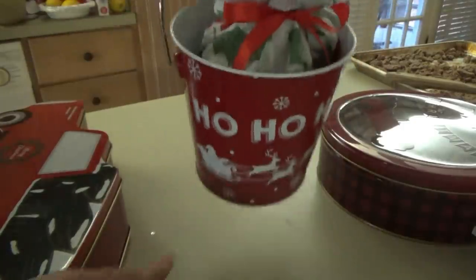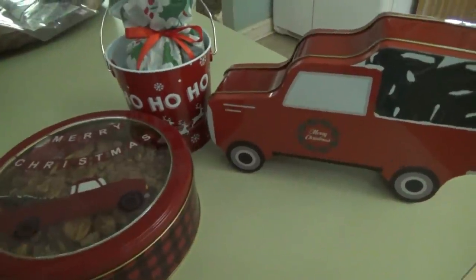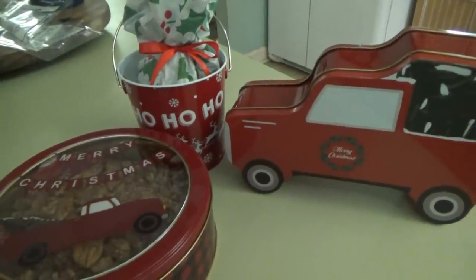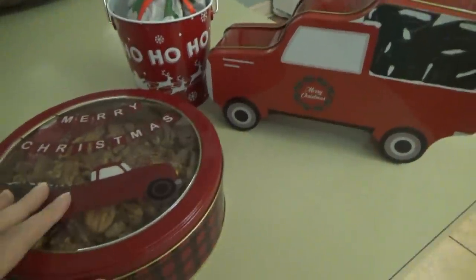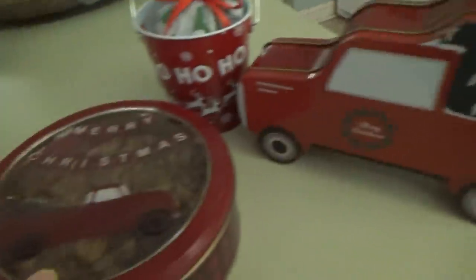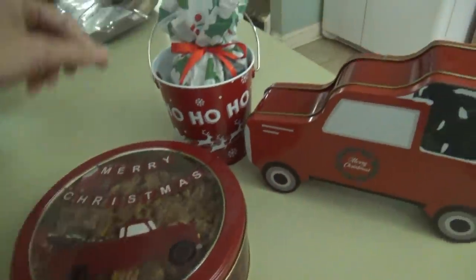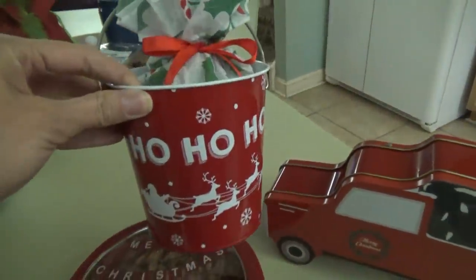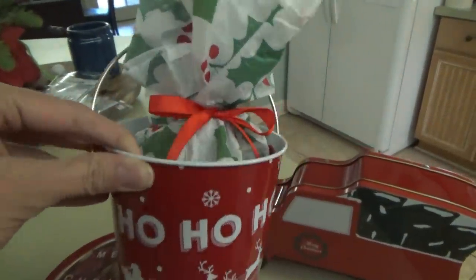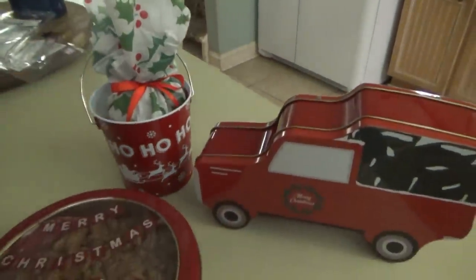Alright, the first batch of candied pecans is done - one more or two more to go, probably two more. But these are so cute. I have another one of these that has a snowman with the Christmas tree on the back, and then a couple more of these containers. I only got one of these because I didn't know if I would really like it, but I actually do - I think I like it better because you can tie it with a little bow, and that's just adorable.